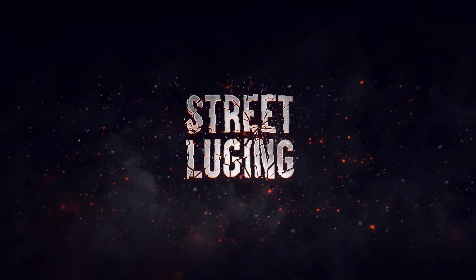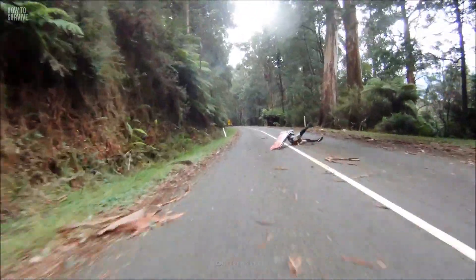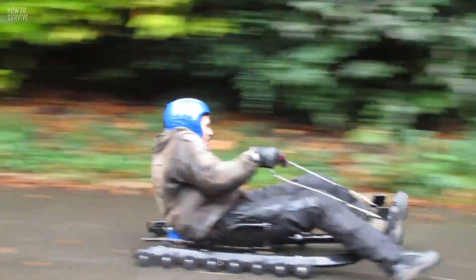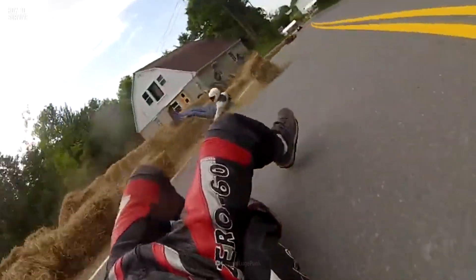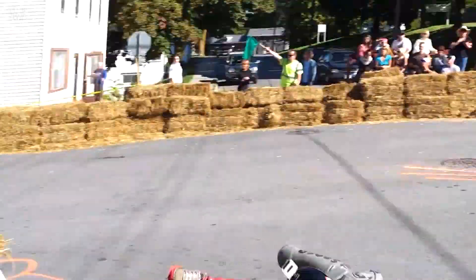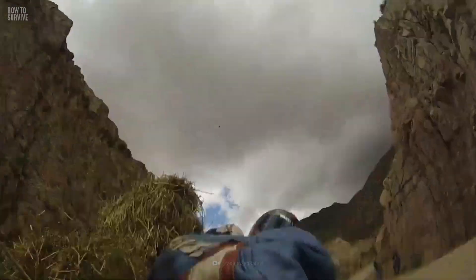The sport of street luging is all about physics. The board gains serious momentum thanks to gravitational pull as you're flying down a hill. You'd ride flat on your back, so wind resistance would be almost non-existent. Stopping is going to be borderline impossible, so I hope that you're holding on tight to that board. Oh, and did I mention mechanical brakes are against the rules?